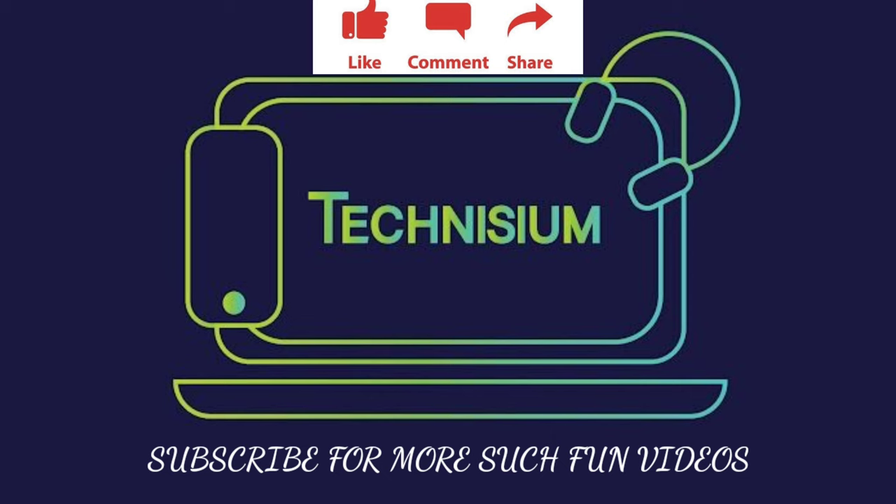That's it for this video, guys. Stay tuned for the full review of this device, and show some love by liking, commenting, and sharing. Don't forget to subscribe to my channel — I'll see you next time!